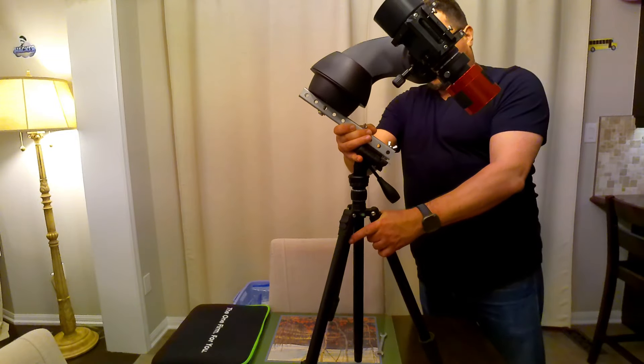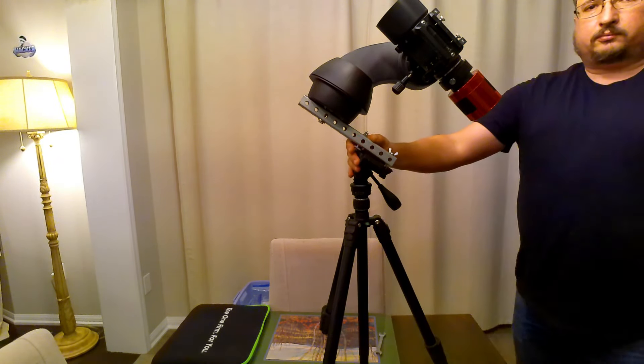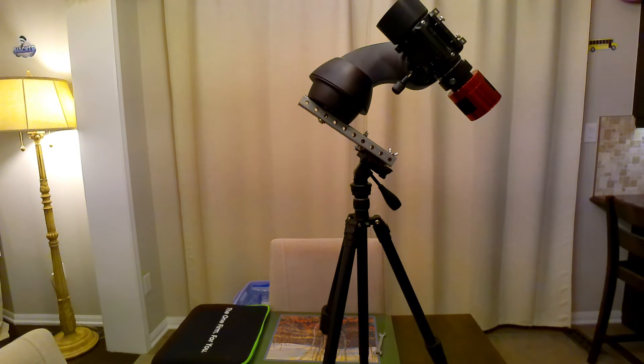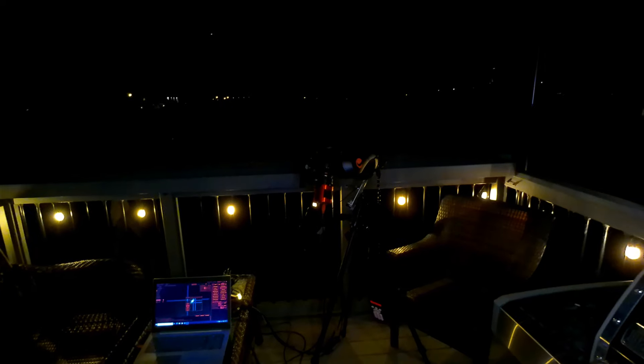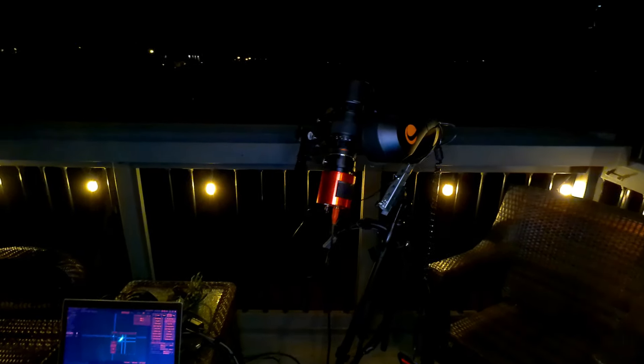I attached my ASI 294MC Pro cooled camera with the ZWO Nikon adapter and the Rokinon 135mm astrograph, along with a dual band hydrogen alpha and oxygen 3 filter. I managed to polar align well enough to be able to take 60 second exposures.